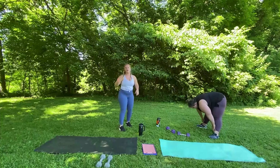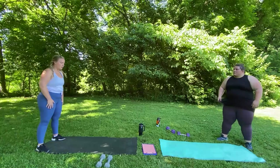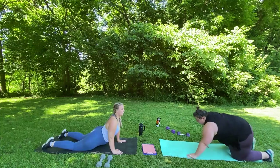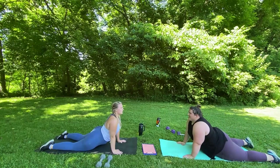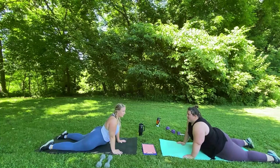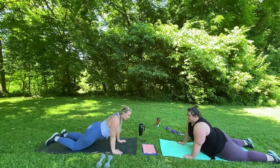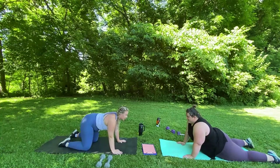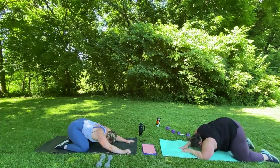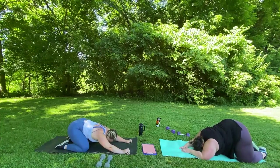Good. We're going to end with one of the exercises we started with and walk out from the end of our mat, walk all the way out, come down. What's this one called again? Up facing dog — yes, that's what it is. Hold. And then we're going to end with child's pose — one of my favorites. 3, 2, 1.